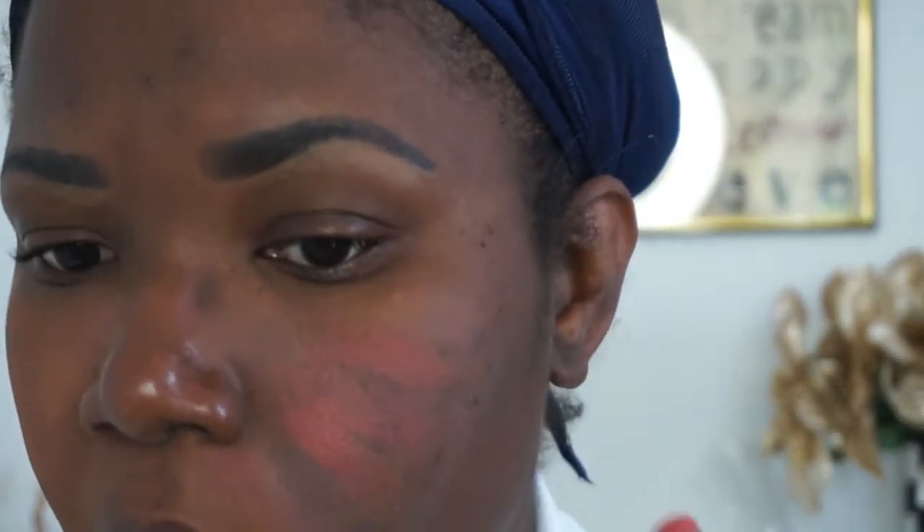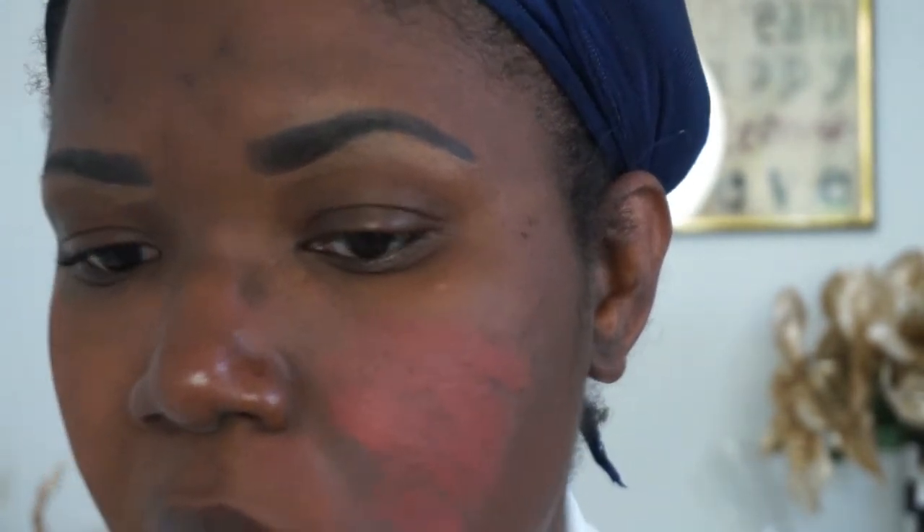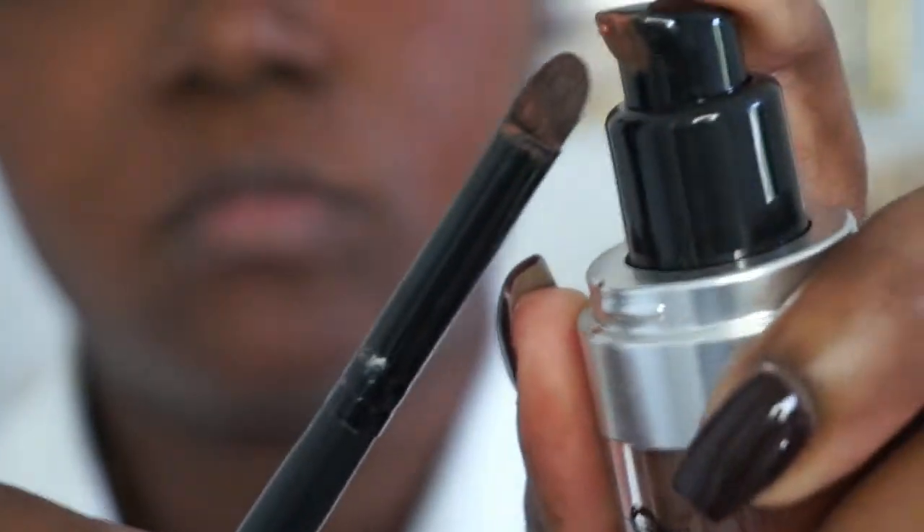The next item I'm going in with is my corrector. I'm using the Cover FX corrector in the shade Brick. The reason I'm using a corrector is because I have acne scarrings, which are my dark pigmentations. The key tool you need here is a thick-consistency brush — this one is an ELF brush used for contouring.